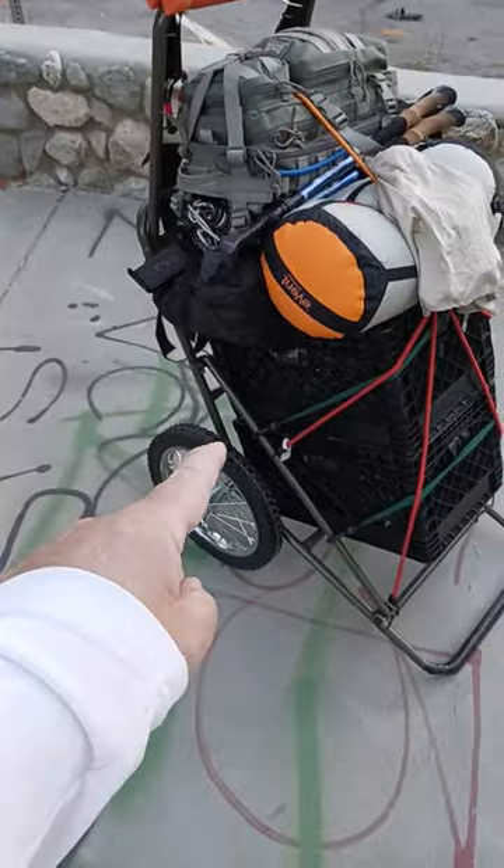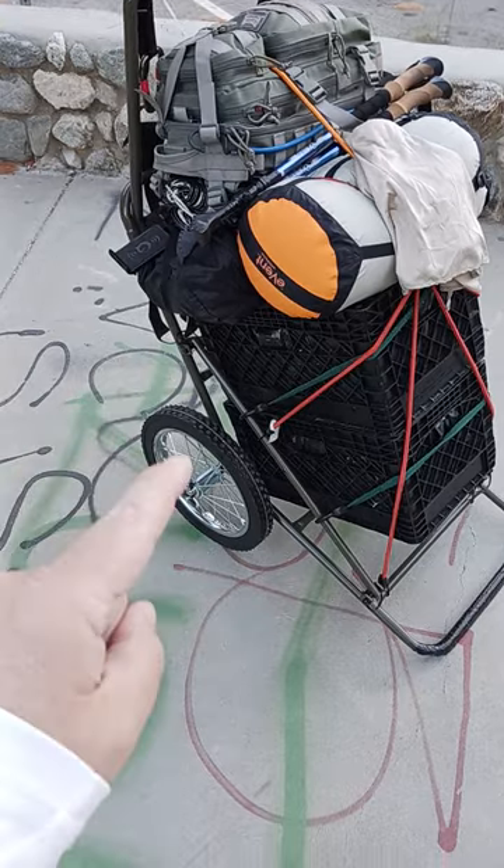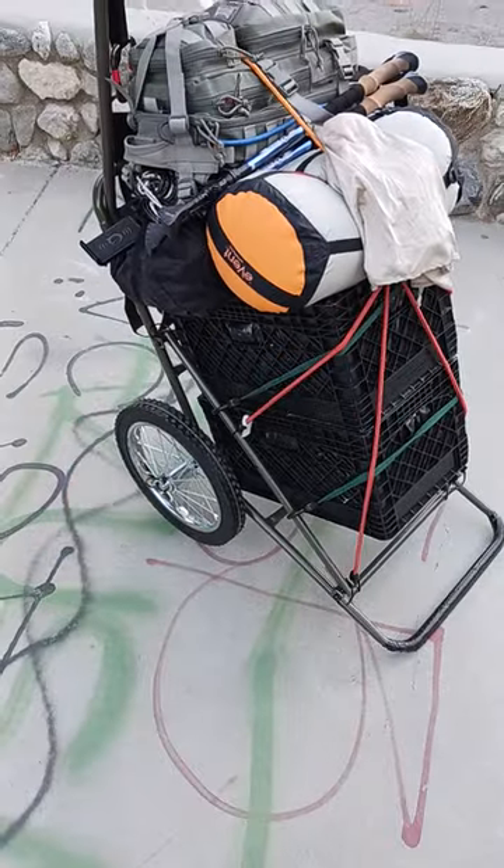I have tried others, but this to me is the best setup. Everything you see here, or most of it, I put a link below in the comments. If you have any comments, comment. I'll catch you on the next video.